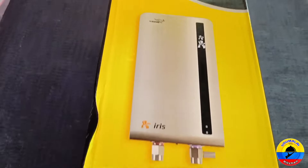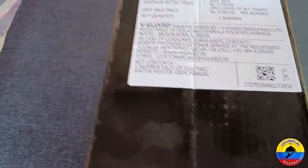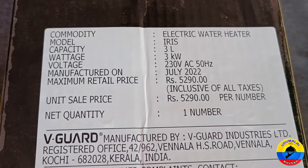This is the same model. There are two models available. We have a 5-year warranty for the SS tank. The original price is 5,290 and we got it for 3,225.